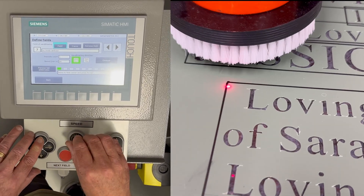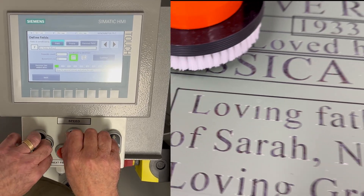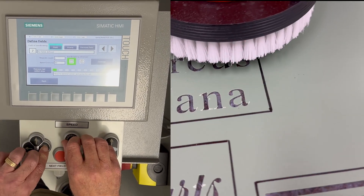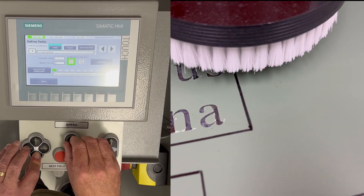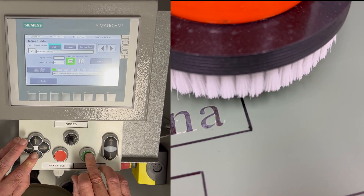First step, we will define the fields. To do this we will need to mark the top left and the bottom right corners. Using the arrow buttons on the panel, move the red dot to the first corner and press accept. The red dot will now start to blink. Next, move the red dot to the bottom corner and click accept. The red dot will stop blinking, indicating that the fields are set.